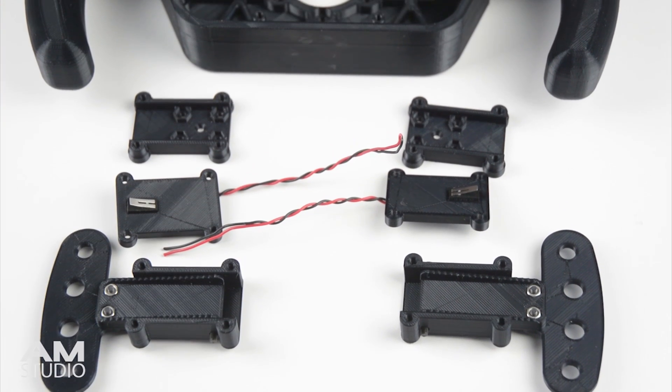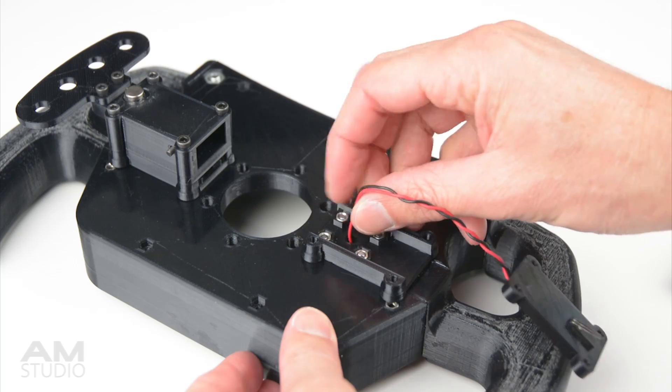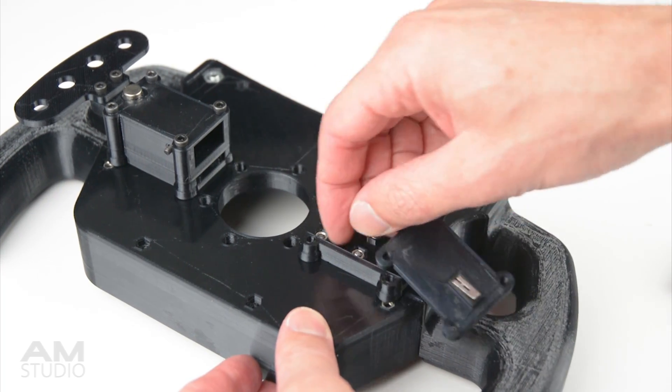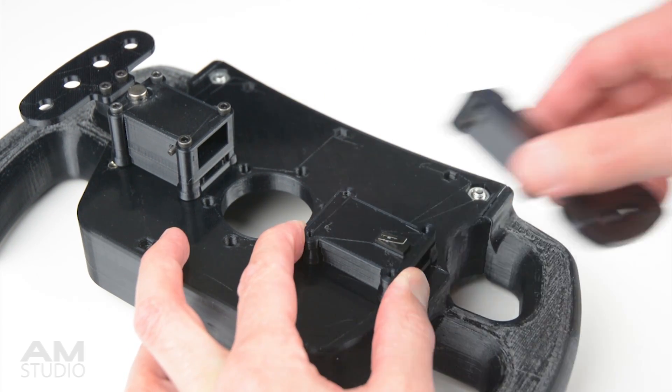The next step is to bolt the 2 shifter bases onto the wheel using the 4 bolts on each side. We can begin on the assembly of the shifters by feeding the wiring from the switch through the center hole and into the wheel, then bolting on the top section of the shift paddle unit.